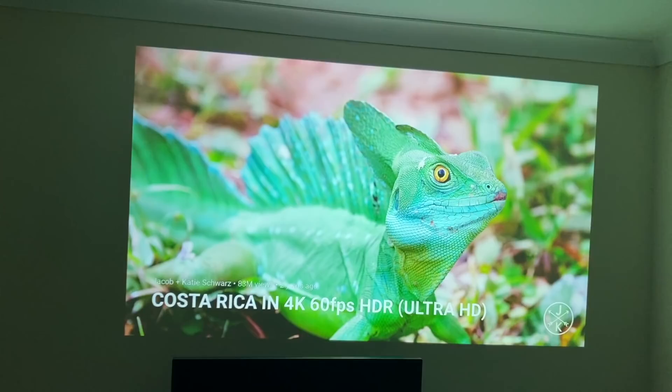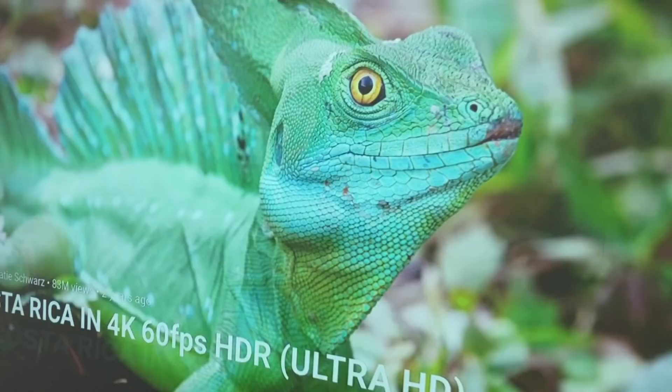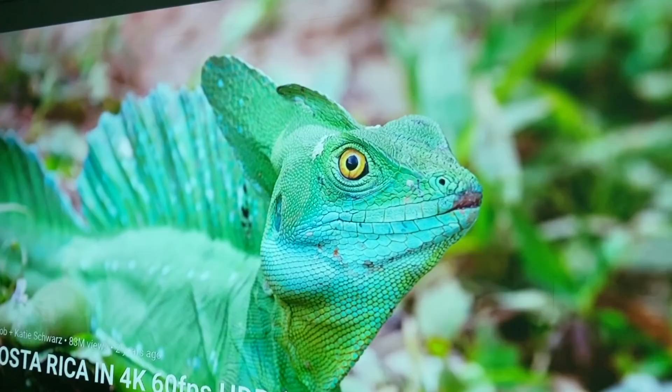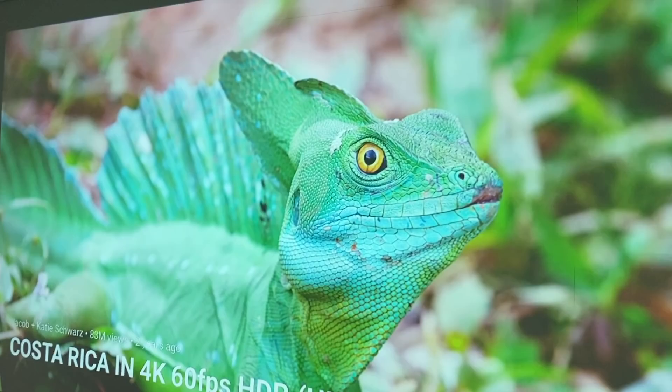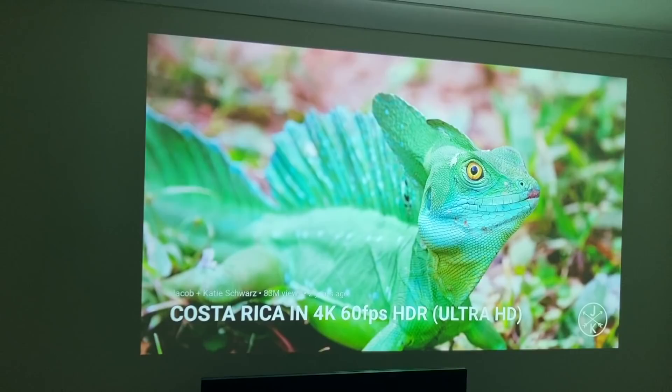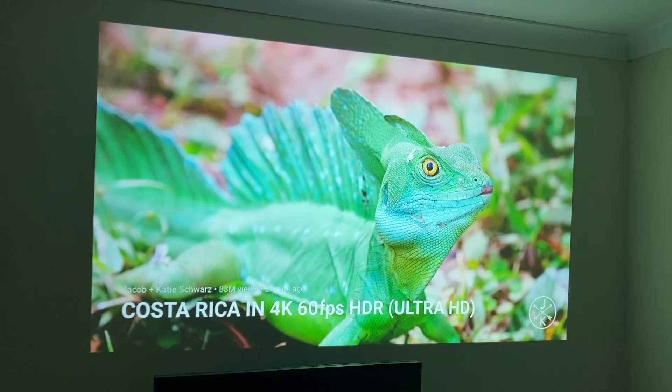I'll briefly pause the video and switch the light back on. Look at that image quality, even with the light on. Now while I have a close-up, I'll zoom right in and switch the light off as well — watch this. Lights off, lights on. So whether the light is on or off, you can expect amazing 1080p native video quality. The projection quality going all the way around is really good — the edges, the corners, everything is spot on.